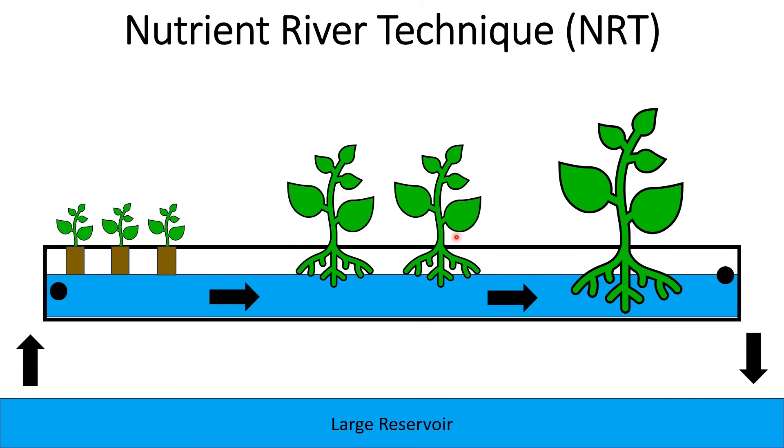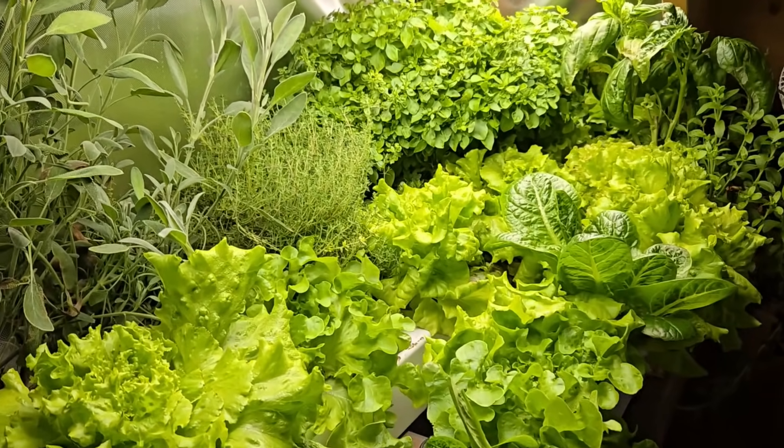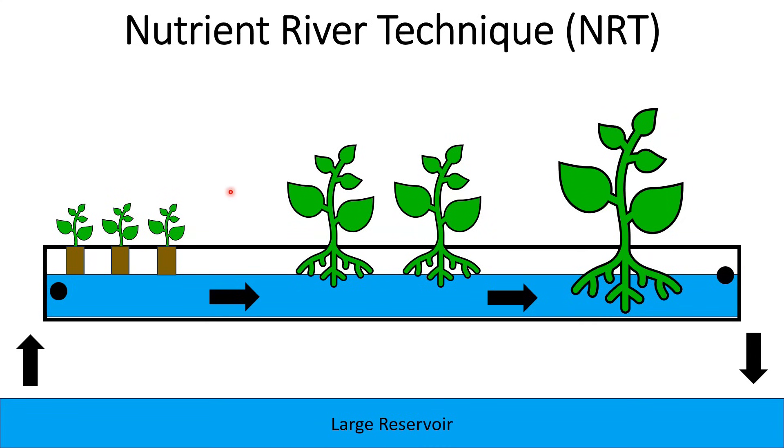As the plants get bigger, I separate them further apart so that they have room to grow. When they reach maturity, I have them well separated so they can reach full size and I can have a really nice head of lettuce. This allows me to optimize the space I'm using and grow plants all the way from seed to harvest in the same system — without having to start them in a separate spot and keep track of keeping seedlings moist.